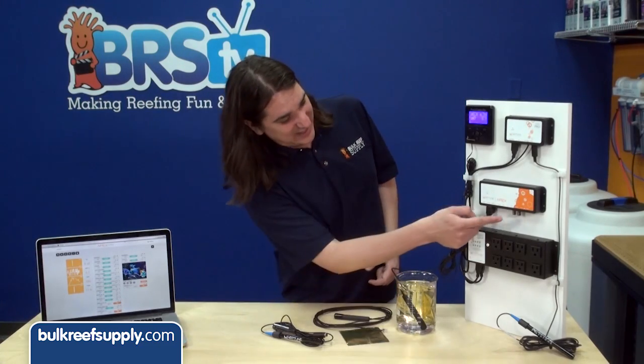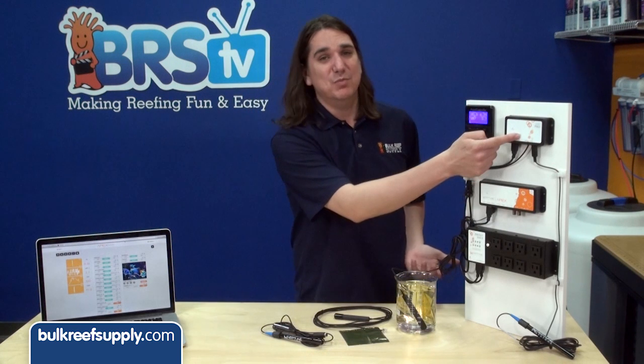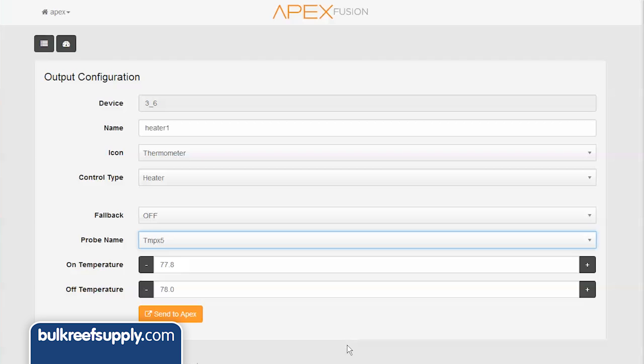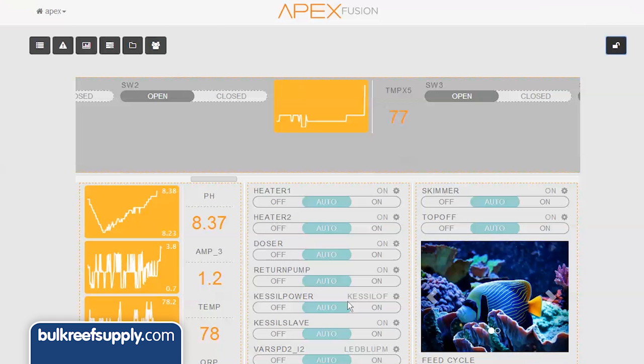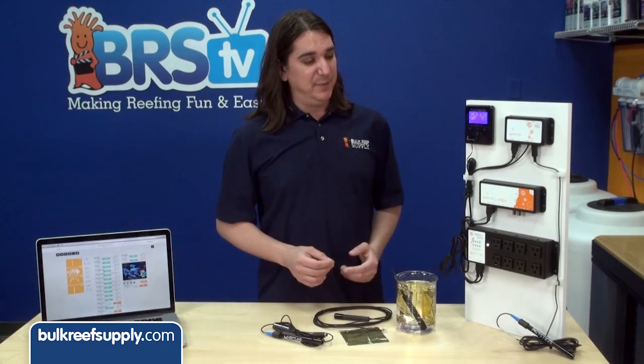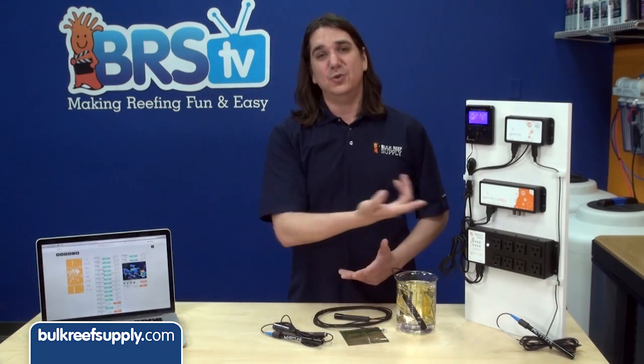It's also possible to just disconnect the temp probe from the Apex and move it up to the PM2. If you do this, you'll have to make sure all of your temp-controlled outlets are running off the correct probe, swap out all the tiles on the display module and Fusion dashboard. Many people might just find it's easier to run two temp probes.